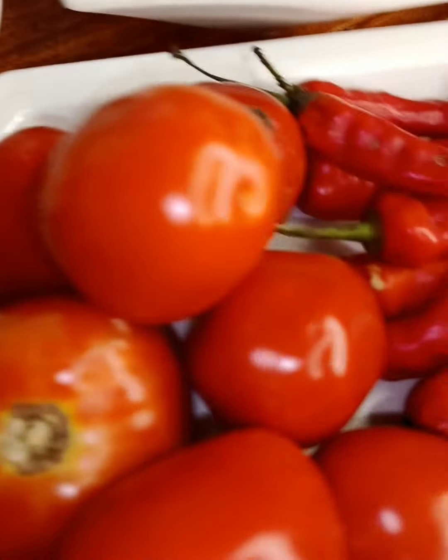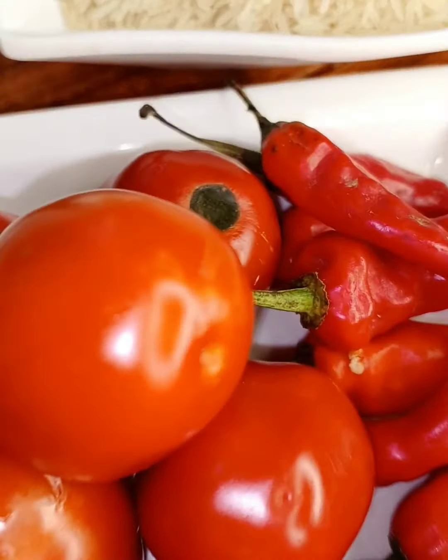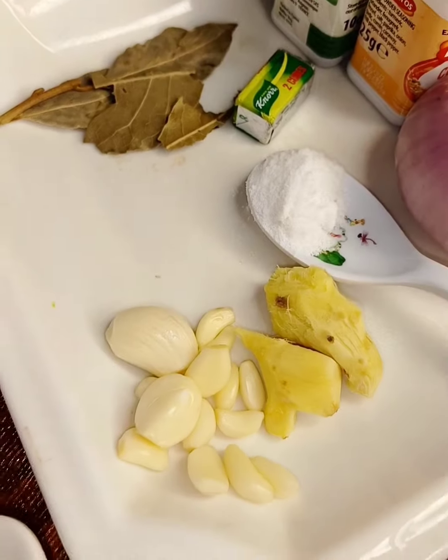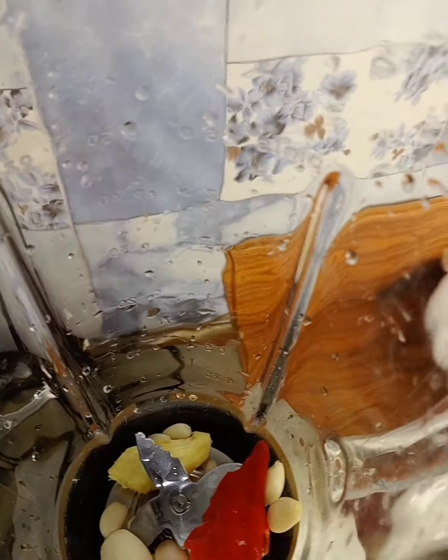This is our tomatoes. In this recipe, we are not using tomato paste. Feel free to use anything you like. I will rather clean the tomato and blend it. In my blender, I will add everything, then I will blend it.